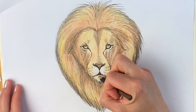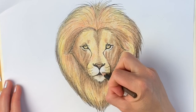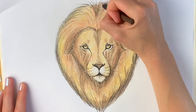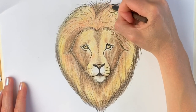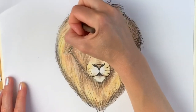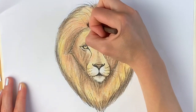I'm going very lightly just underneath the mouth and just underneath here as well. There's a tuft of really dark mane up here and another tuft over here.